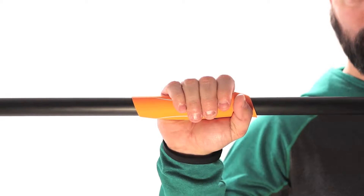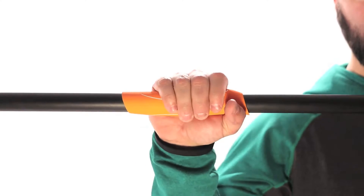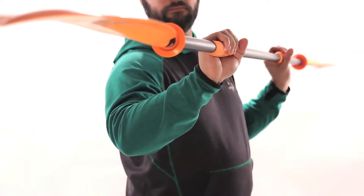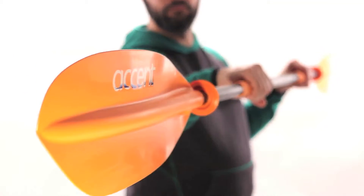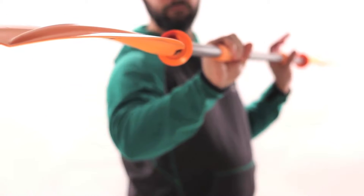Accent Paddle's Advantage Grip is an innovative approach to improving a paddler's experience on the water. The Advantage Grip provides an ergonomic hold on the paddle shaft that encourages proper hand placement, relieves strain on your wrist and forearm, and provides greater control of the blade.